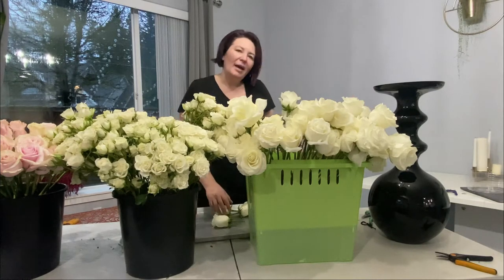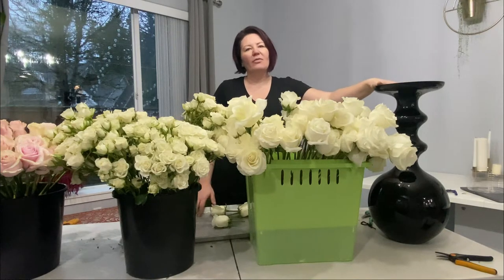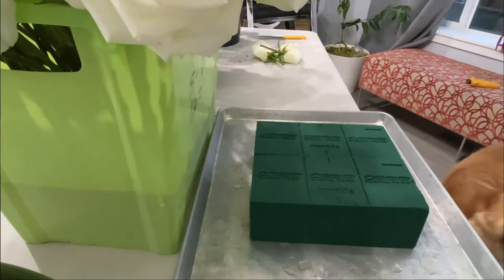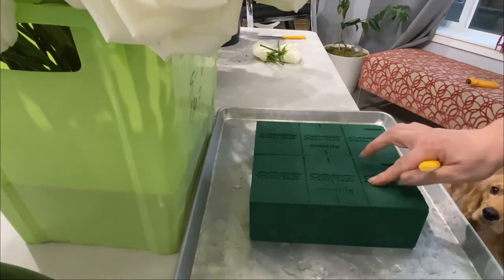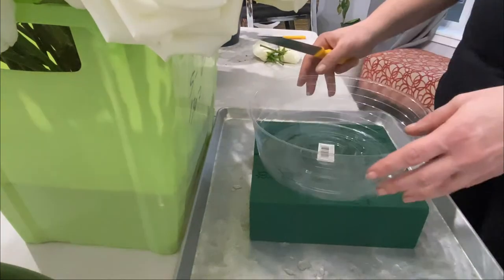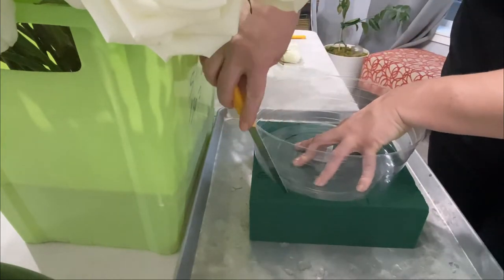To begin, I'll start with the base of Oasis foam. I have two large Oasis foam blocks and a plastic container, and I'm going to form the base.